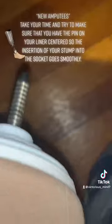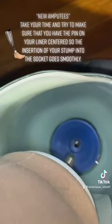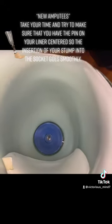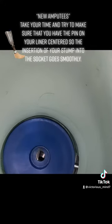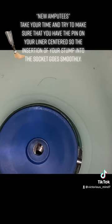This is the pin at the bottom of the latex liner, and you want to get it centered because once you have it centered, it's easier to get right into the prosthetic. When it's off by the slightest bit, it's actually so hard to get it on — it's frustrating. I've had times when it's even made me late for an appointment because I can't get it on for over 30 minutes.